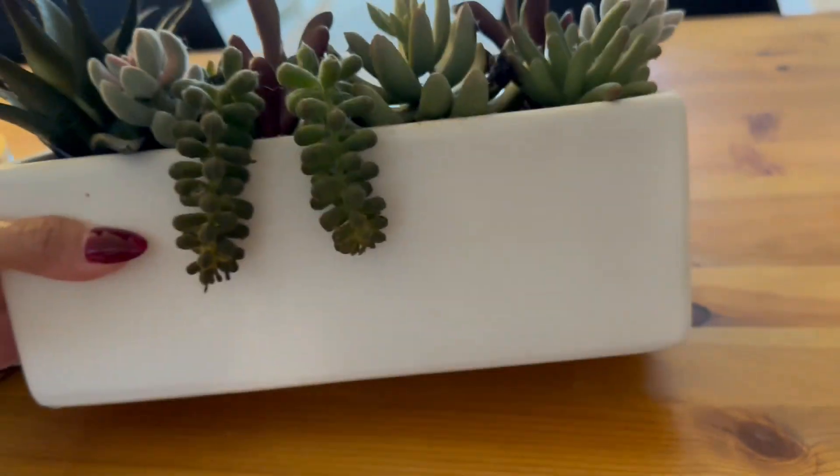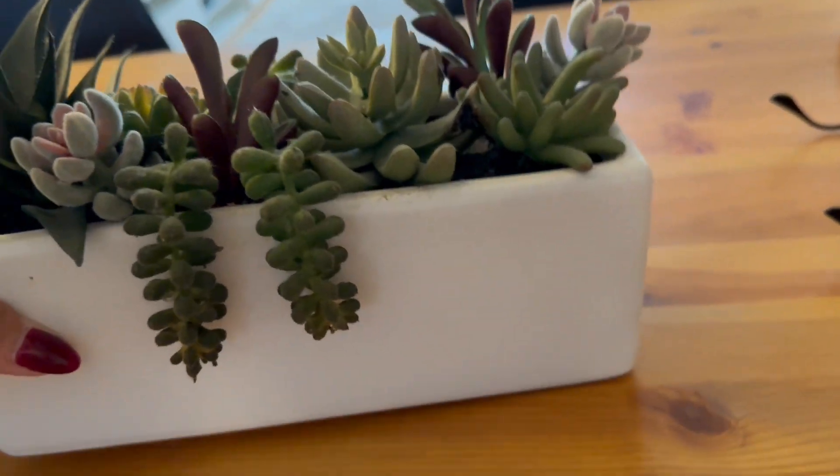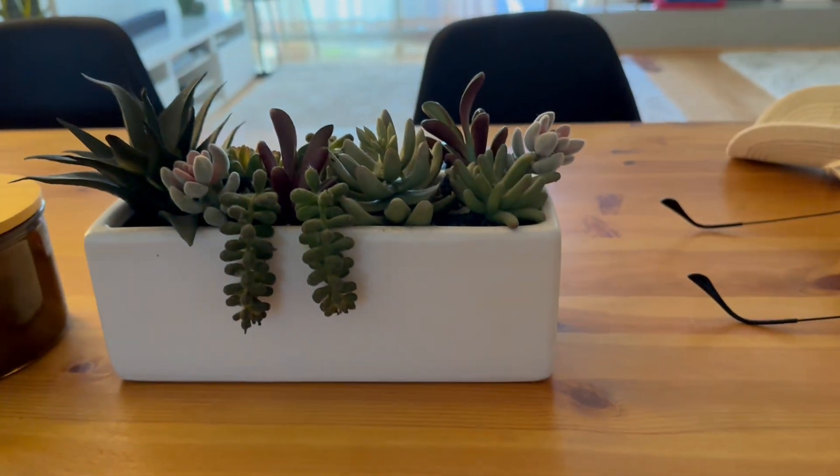It is a glossy white ceramic, so the material is really good. 4 inches by 12 inches by 4 inches, and it looks absolutely stunning.